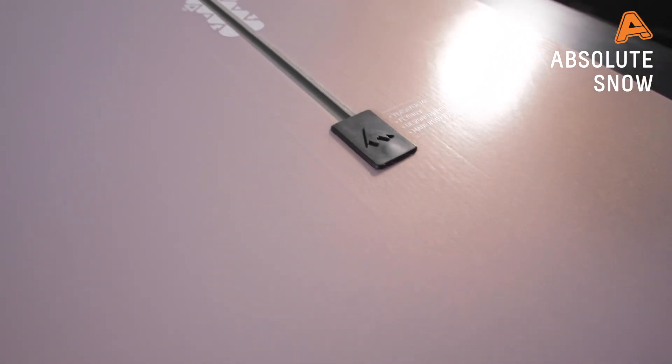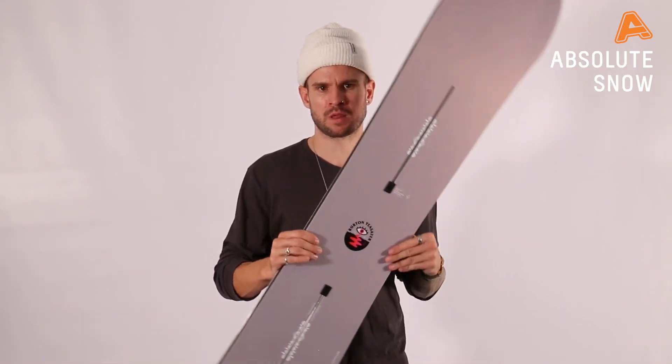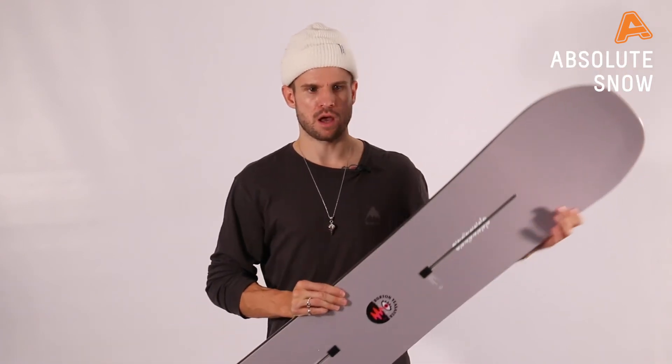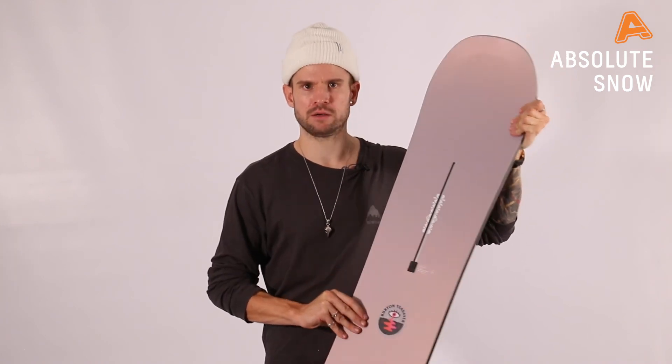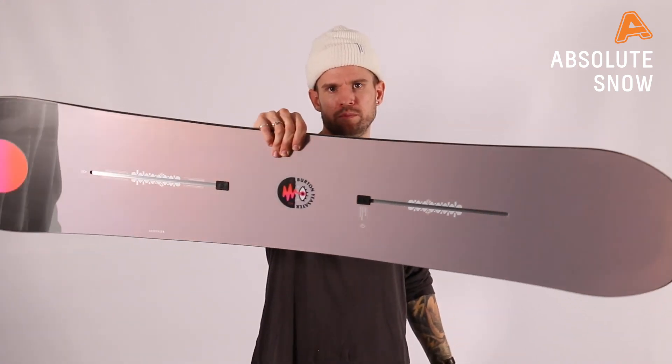This board has the easy bevel on it as well. You'll see a spooning on the nose and tail to pull the contact point away and give you more freedom around the contact point, stopping you from catching your edges. So the Winter 21 Burton Yersayer is a great all-terrain stick — no frills, great fun, and perfect for a beginner to intermediate rider that wants to ride everything and have fun doing it.